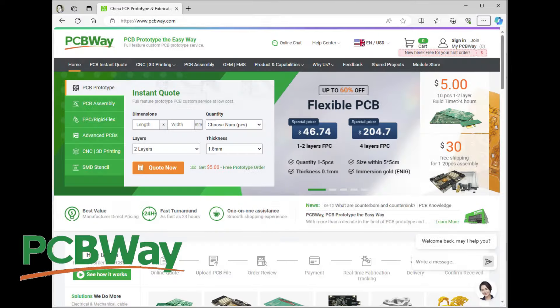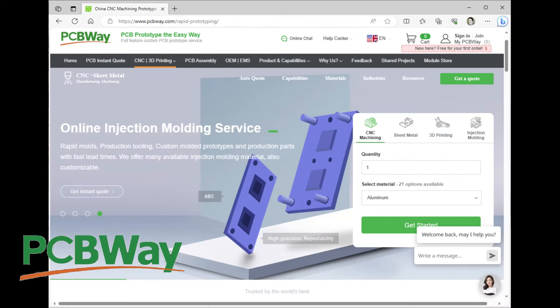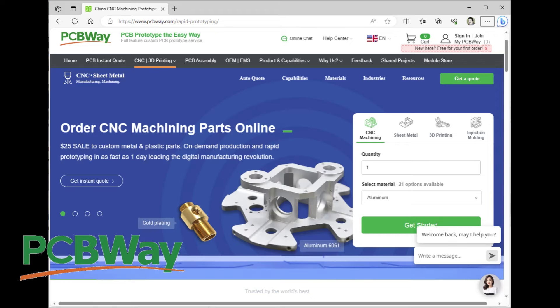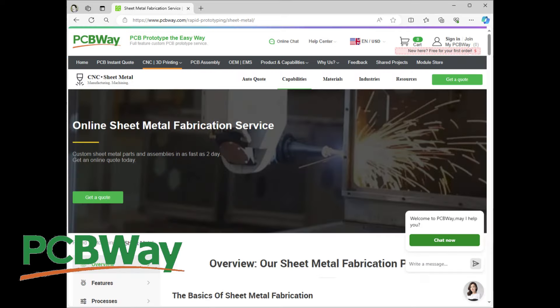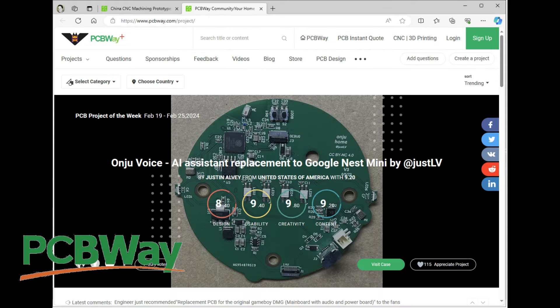Thanks to PCBWay for sponsoring this video. They not only do PCBs and flex PCBs, they also have 3D printing service, injection molding service, CNC machining, and sheet metal fabrication. They also have a thriving maker community where you can share projects and check out what other people are doing. For your next project, head on over to PCBWay.